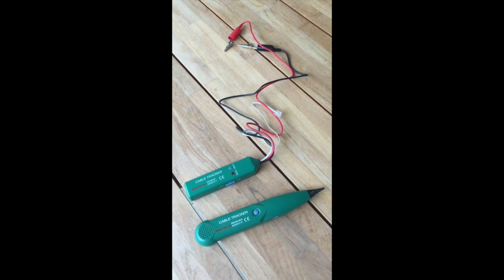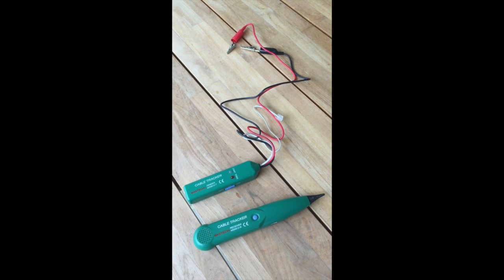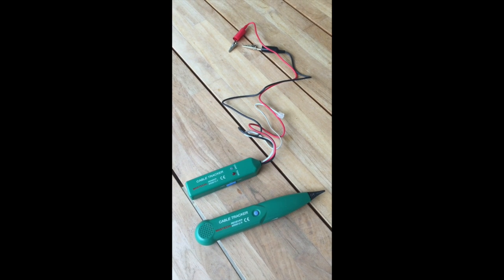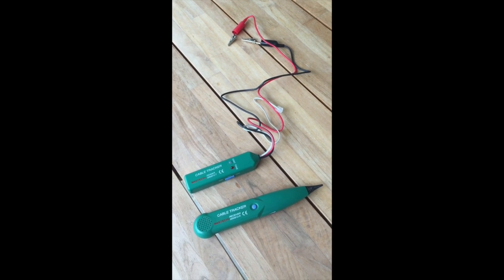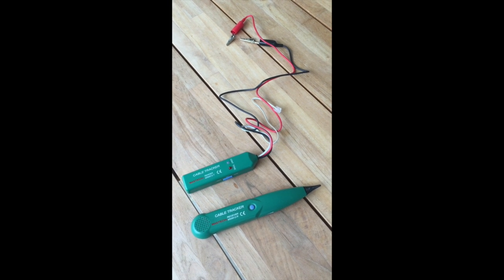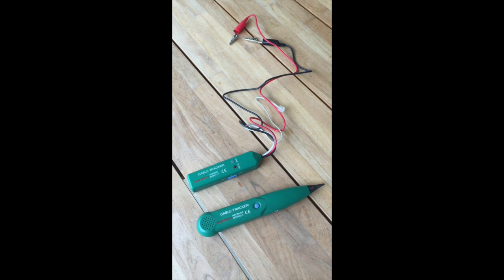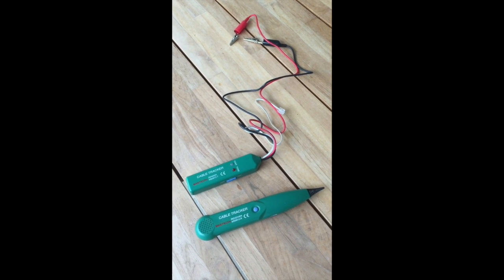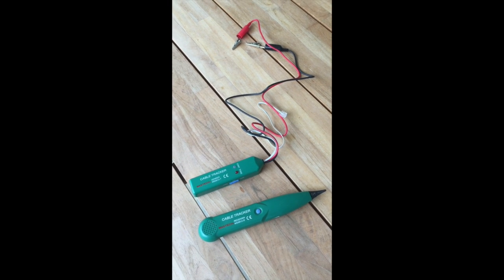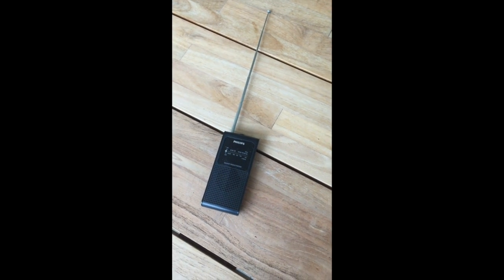Now to find a break in a cable, you either need one of these — a proprietary brand cable tracker that you can buy in a hardware store or electronics store. It costs about £70 and using it will take a long time, quite a lot of patience, and a fair bit of experience.